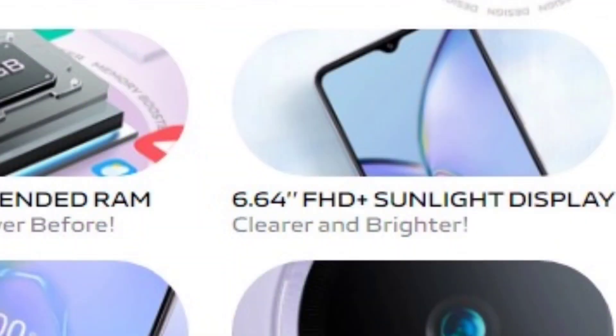Let's talk about the specifications. The Vivo Y27 5G comes with a 6.64-inch Full HD Plus LCD IPS display with 600 nits of peak brightness. In terms of processor, it has a MediaTek Dimensity 6020 7-nanometer based processor with Mali-G52 GPU.